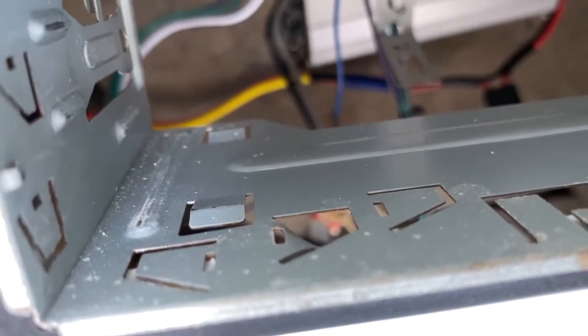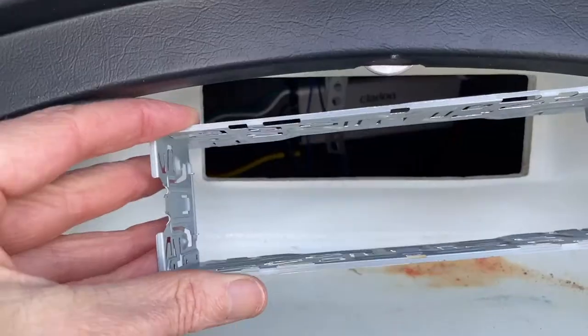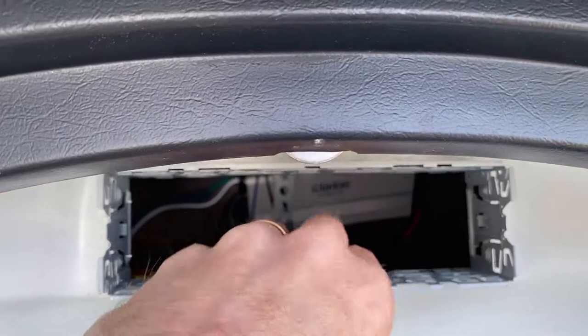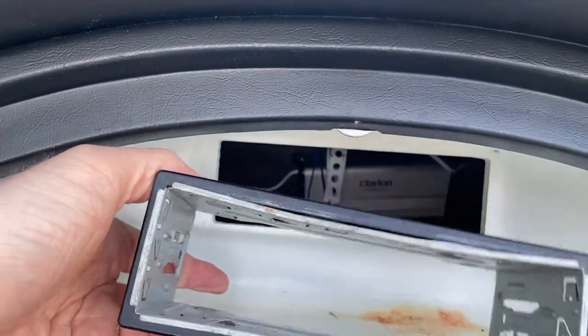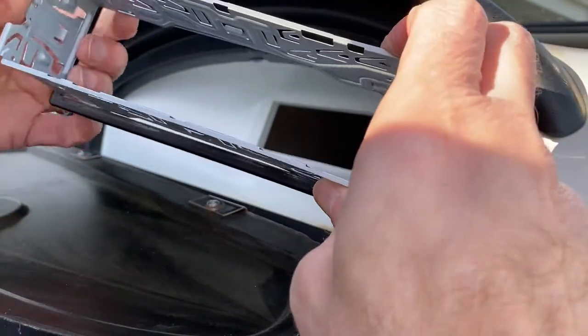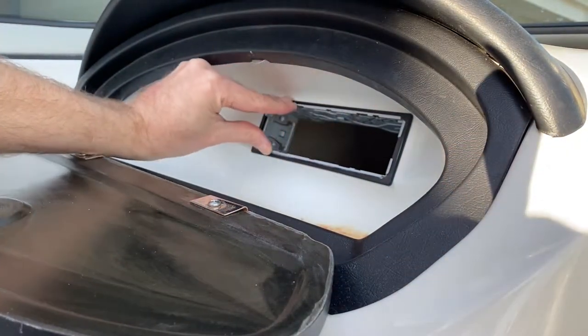You can see these metal tabs here which are bent down - that's what's holding the old cage in. I'll pop those up and remove the cage. There are four tabs total, two on each side, holding the cage and trim ring in. Now when I fit the new Pioneer cage, it's quite loose in the hole and I'm not happy about that. So I'm going to remove the black support piece from the old Clarion cage and use that to help secure my new cage.